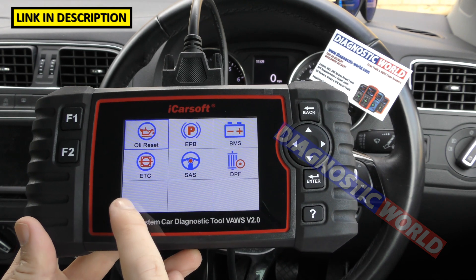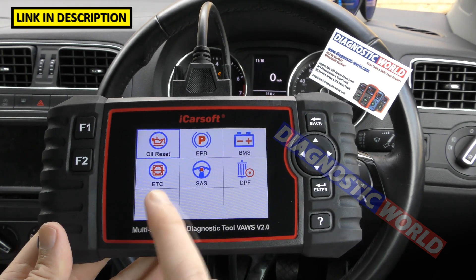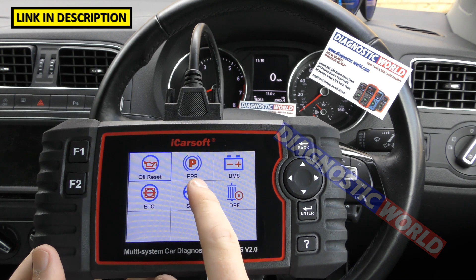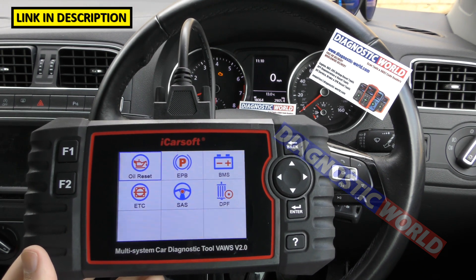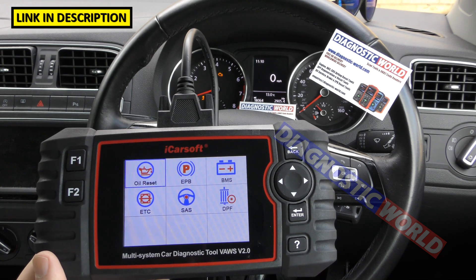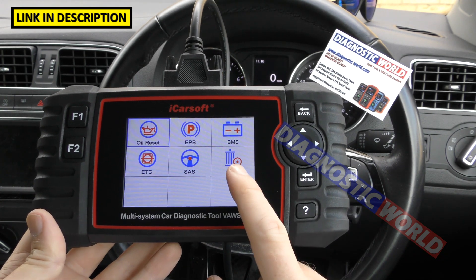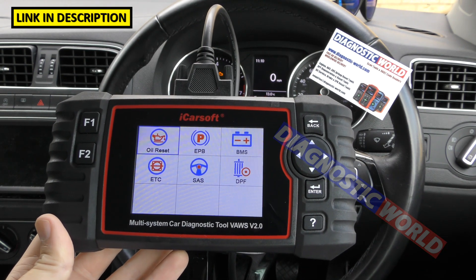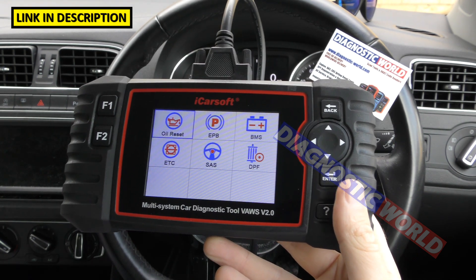There is an update for this tool which will add injector coding and ABS brake bleeding — it just needs an update, which is free by the way, and that will add two more options here. It's important to know that just because this tool has a DPF function doesn't mean it works on every single vehicle with a DPF. Contact the guys at Diagnostic World and they'll check for you to make sure it works on your specific vehicle, rather than receiving it and needing to return it for a refund.